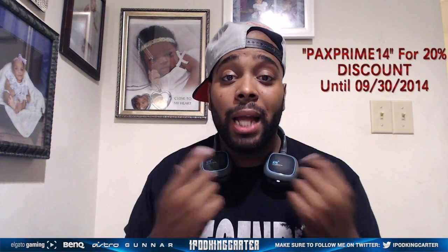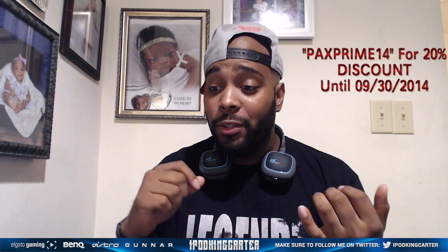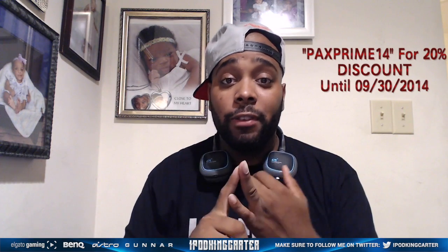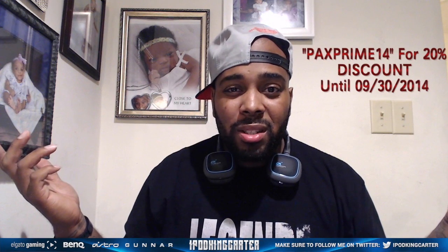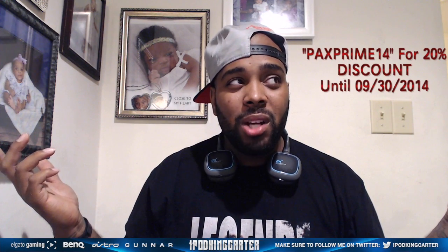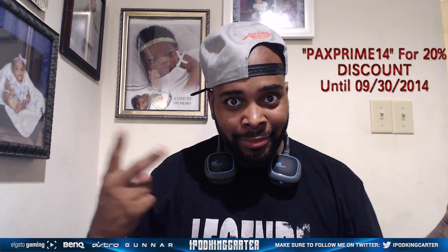Me, I like these A38s. This is iKC signing out — I gave you guys an unboxing and a review all in one video and didn't skip a beat. I'll see you guys in the next video. Peace!